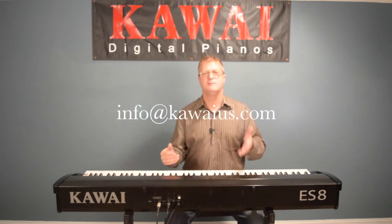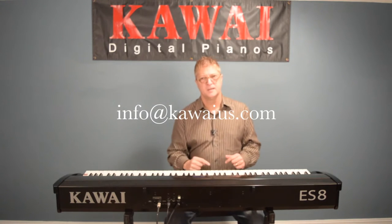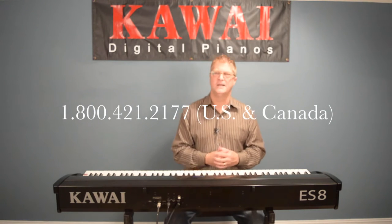I will remind you that you can always pause, rewind, and review this video as you need to. Also, as always, if you need help you can shoot us an email at the address on your screen, and customers in the United States and Canada can call us at the phone number on your screen. All right, let's get started.